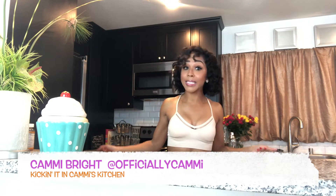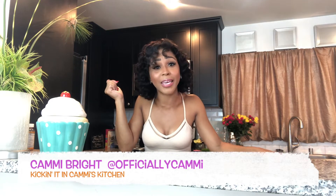Hey y'all, what's up! You are watching Kicking It in Cami's Kitchen, and I am Cami. If you do know me, you know I'm an actress, you know I'm a singer, you know I'm a dancer — I be doing a lot of stuff. And you know I like to cook, so I figured I'd invite y'all into my kitchen and come kick it with me.